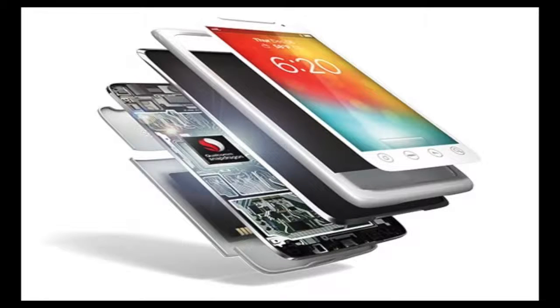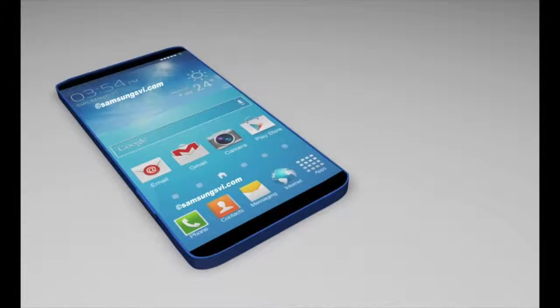In terms of power, with the Samsung Galaxy S5 running a 2.5 GHz quad-core Snapdragon 801 chipset following the S4's own Snapdragon 600 internals, the Samsung Galaxy S6 looks set to run either the Snapdragon 808 or 810 units.